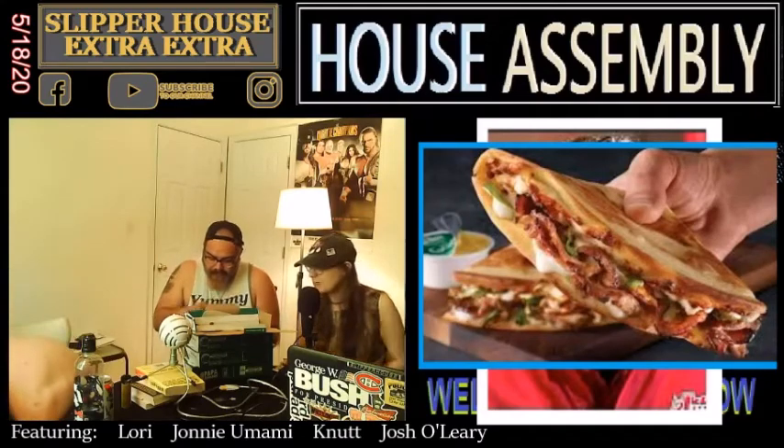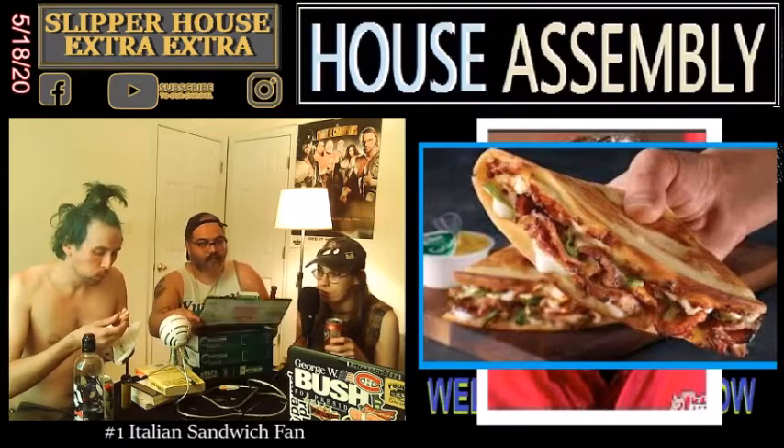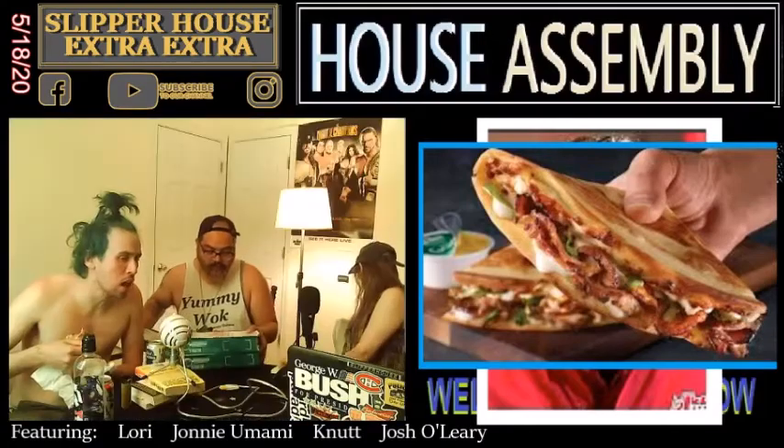This is the worst one so far. Yeah — the meatball one was good, we're putting that number one. This is last so far out of the Papa John's Papadillas. It's so stuffed. But as a fan of Italian sandwiches and stuff, this ain't it. I would agree — not it for me. The first Papadilla, the meatball pepperoni — I was into that one. Domino's would have done this one a lot better.